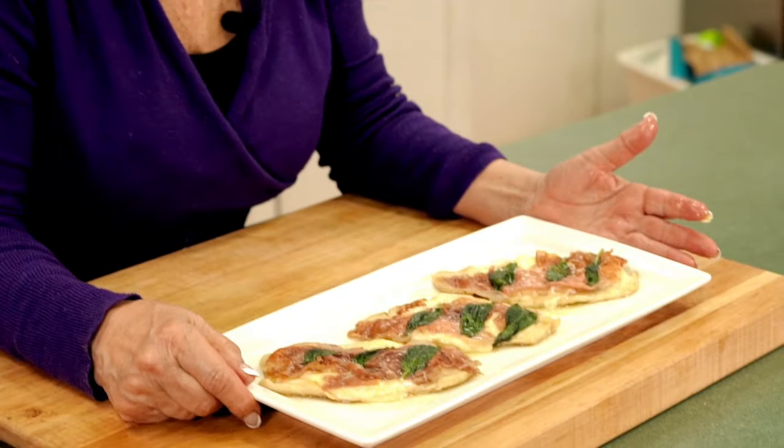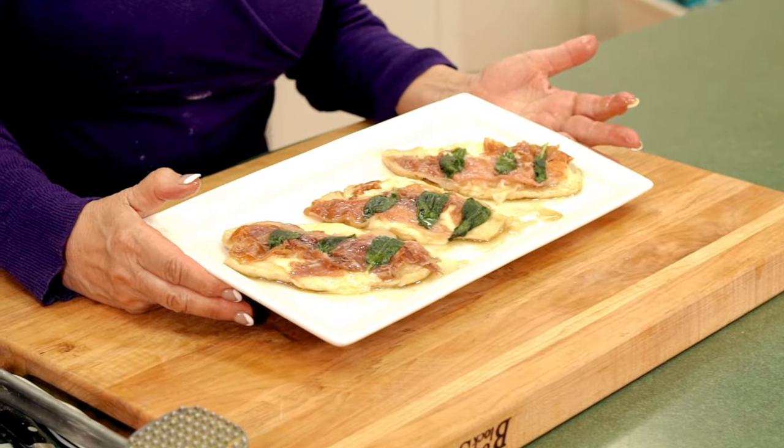We've taken the chicken saltimbocca out of the skillet, removed the toothpicks for presentation, and here you are. Delicious with marsala wine, chicken broth, prosciutto, provolone, and organic chicken breasts. Chicken saltimbocca.